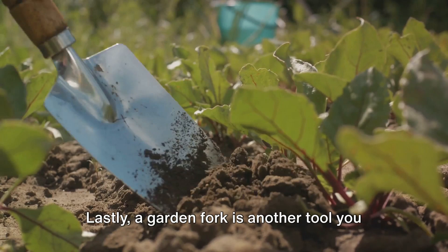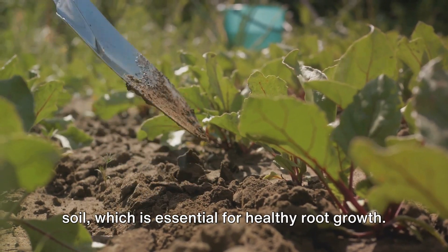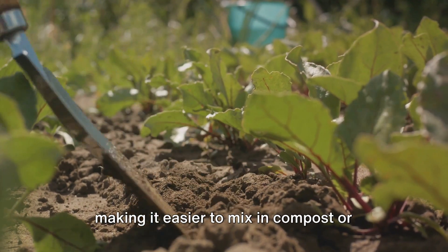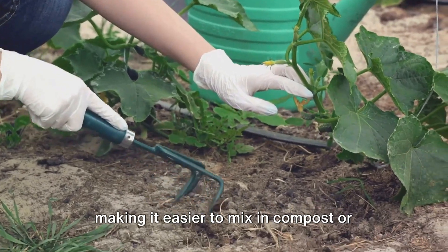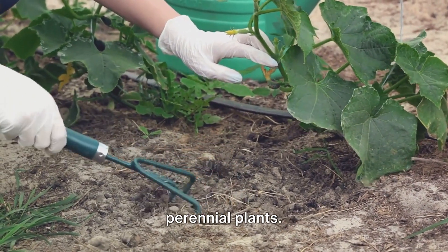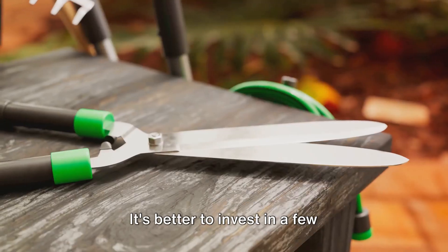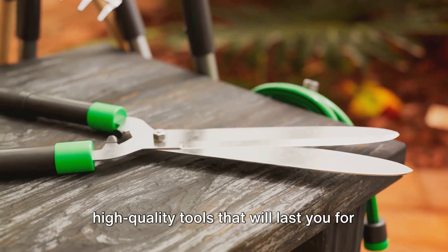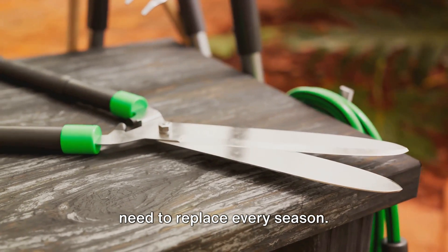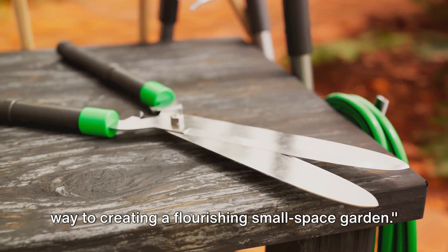A garden fork is another tool you should consider. This tool is fantastic for loosening soil, which is essential for healthy root growth. Its tines can reach deep into the soil, making it easier to mix in compost or other organic matter. Plus, it's great for lifting and dividing perennial plants. When choosing your tools, quality matters. It's better to invest in a few high-quality tools that will last you for years than to buy cheap tools that you'll need to replace every season.